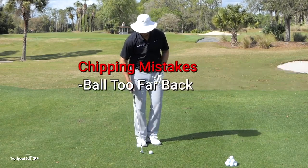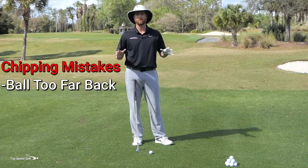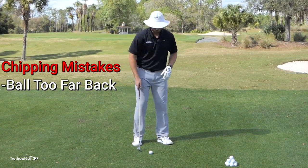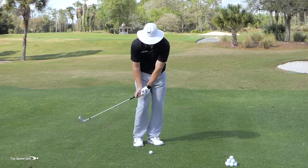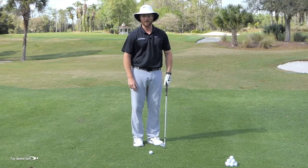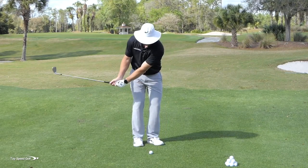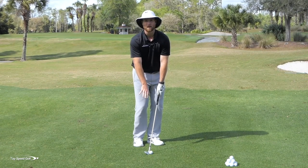Mistake number one: putting the ball too far back in your stance, and usually this comes also with putting your feet too far apart. You do want to hit down on this golf ball — hitting the ball first and then the ground in front. I also want to have forward shaft lean, so I want my hands leading in front of the club head when I hit this shot.